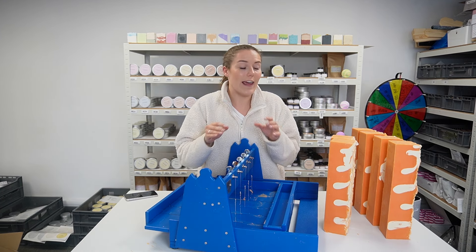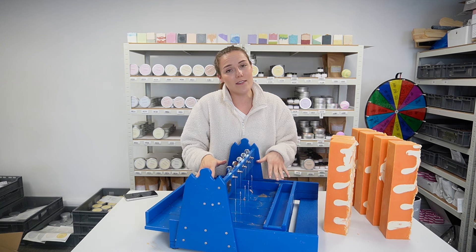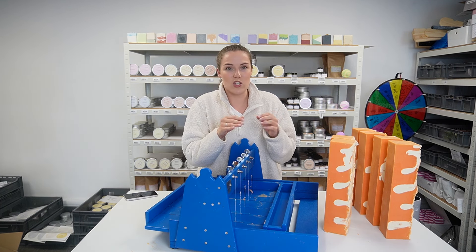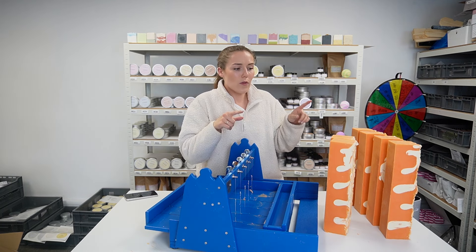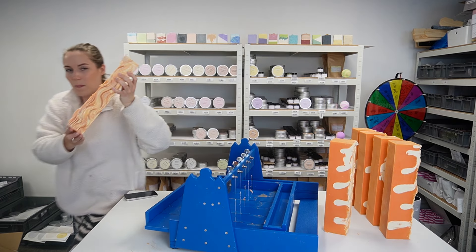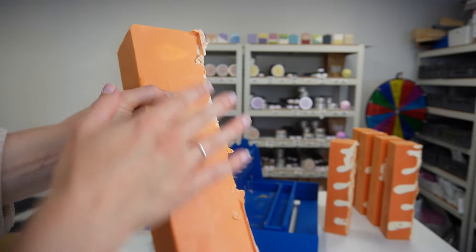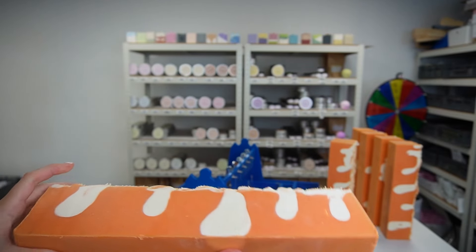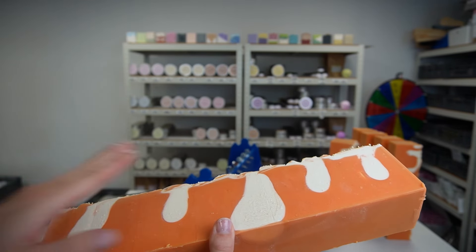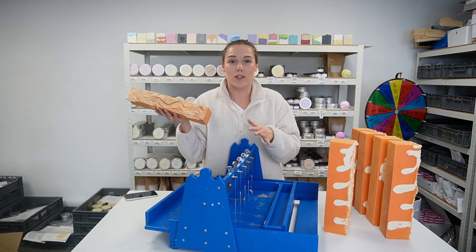One thing I would like to improve, if July was to ever redesign this — and I haven't seen anyone else that makes these cutters do this either — is that I don't like how the edges just show the outside of the soap. What I would love is if we could take a thin slice off each edge, so then both sides of the outside pieces look exactly the same and show the raw design. I haven't seen any other multi-wire cutter be able to do that either, so it's just a general thing.